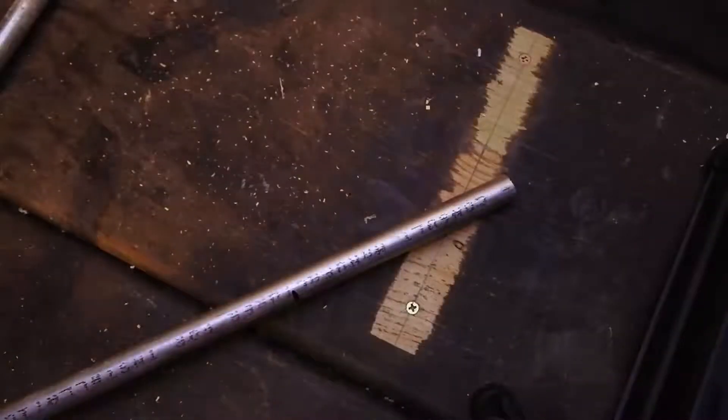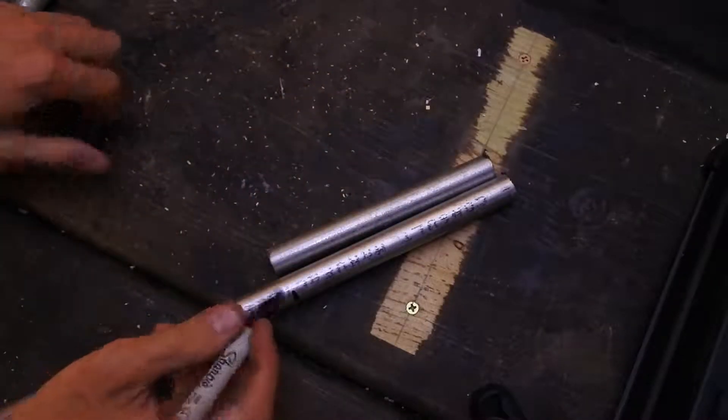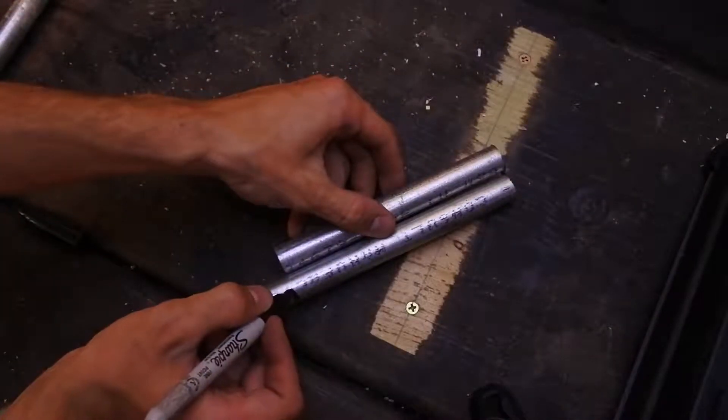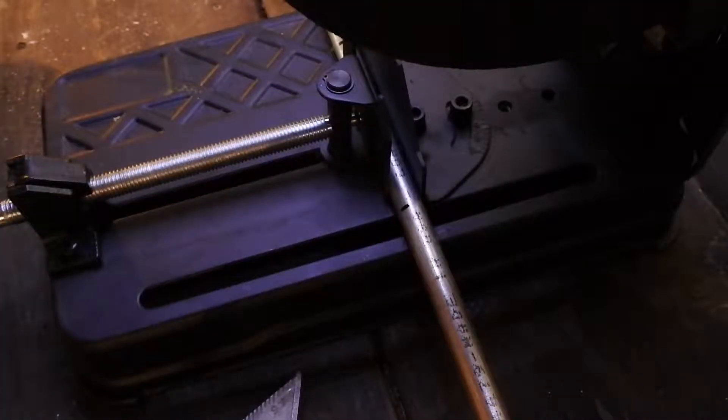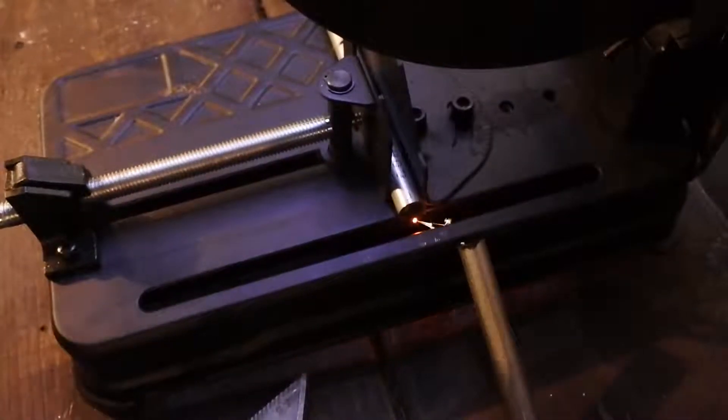Here you see me putting the conduit in the chop saw and cutting it. Once I cut out one 6-inch leg for the anchor, I used it as a template to mark all the other 6-inch pieces I needed to cut. This is me cutting the 10-inch piece for the body on the chop saw — it's the cheapest chop saw you can possibly buy, just got it off eBay.